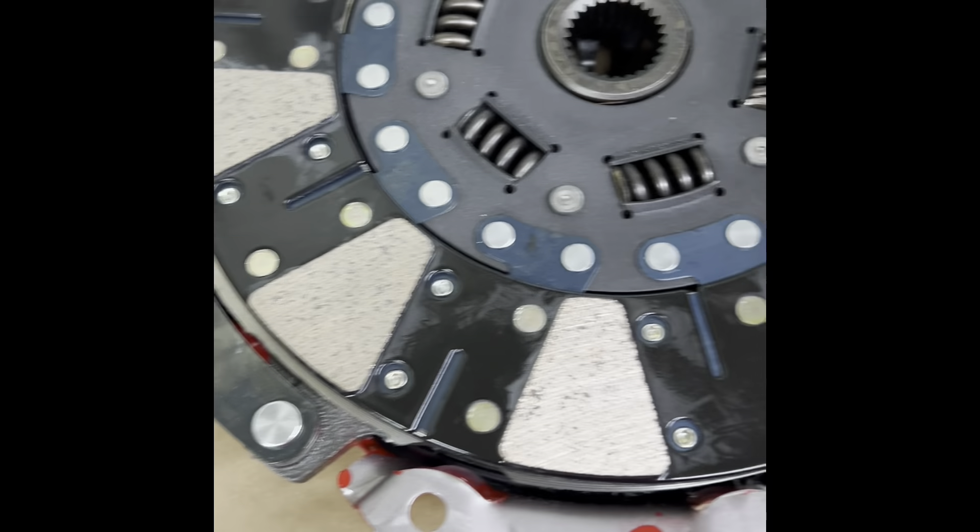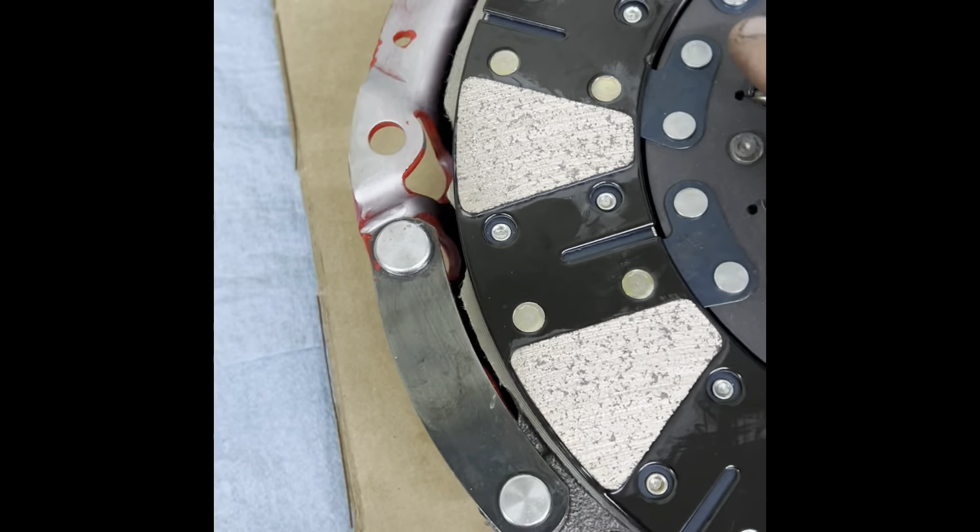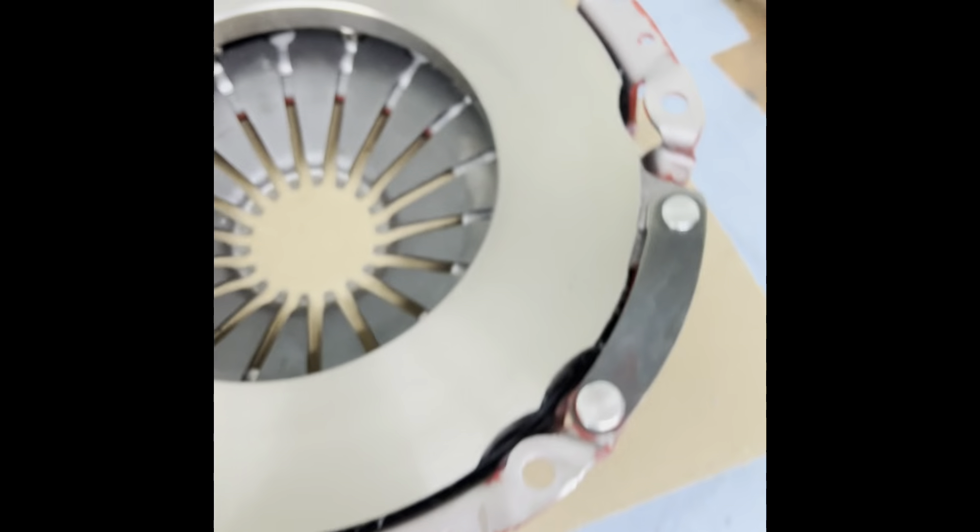Here's the clutch and pressure plate we'll be using. It's McCloid. The clutch has different materials side to side.